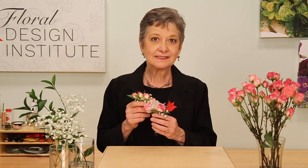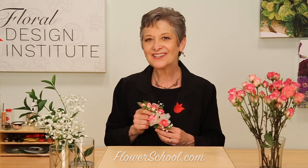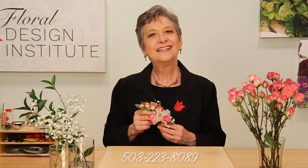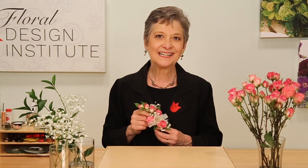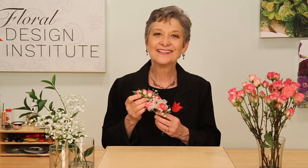The classic shoulder corsage is easy to do. The recipe: just one stem of ruscus, one stem of spray roses, a small bit of baby's breath, a little bit of ribbon, wire and tape — 26 gauge wire is what I used. If this is one trend, you'll see many more on our website at flowerschool.com. We have cuffs, with ribbon, without ribbon — now you know the classic. If you have questions, reach us through the website at flowerschool.com, or pick up the telephone and give us a call at 503-223-8089. The teachers are here to help. Now it's your turn — get some wire, get some tape, make a classic corsage. Take a picture and post it on social media; be sure to hashtag Floral Design Institute so we can all see as you create something in the classic style. And do something you love.